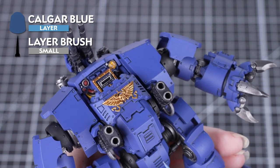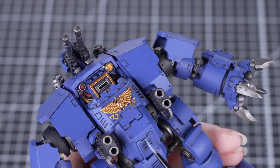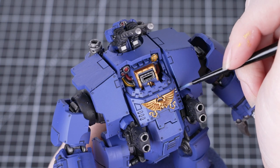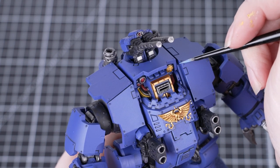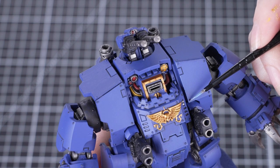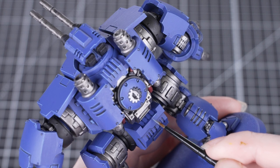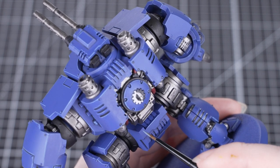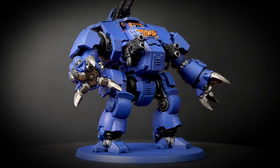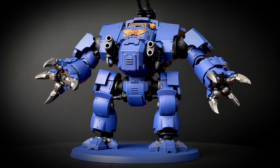The next stage of this guide covers edge highlighting, and we'll be using Kantor Blue for this. Now highlighting the edges of all those armour panels might look a little bit daunting, and it will take time — but the key is to be quite selective about which areas you choose to highlight. It's really up to you how much or how little of this you do. Even highlighting just some of the more prominent edges will really draw the eye to the model on the battlefield. With a model as large as this, it's quite easy to miss areas, so work your way around the model, checking each area as you go. Models like this really lend themselves to edge highlighting because you've got lots of hard edges on all those armour panels, and we can use the edge of our brush to get the effect really quickly.